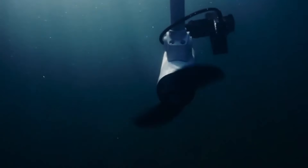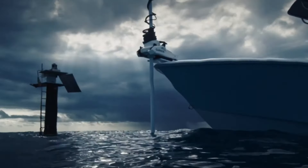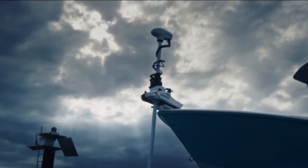The Garmin Force was the first trolling motor that Garmin produced and it did not disappoint. It quickly grew in popularity after winning Best in Show at ICAST in 2019. And in 2023, Garmin introduced the second motor to their lineup, the Kraken. In this video we're going to cover all the similarities and differences in the Force and the Kraken to help you decide which motor will work best for you.